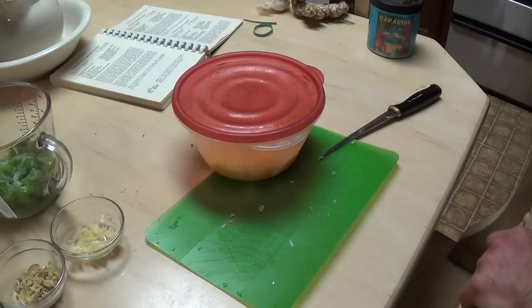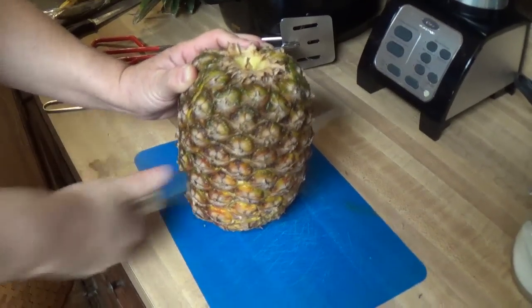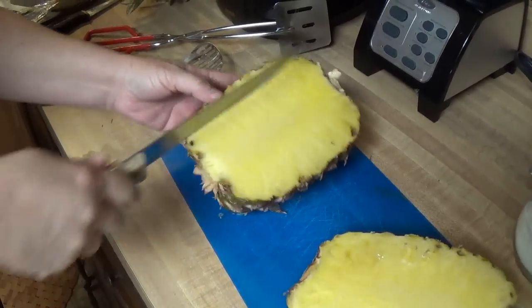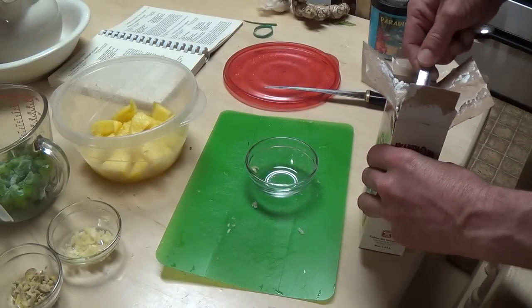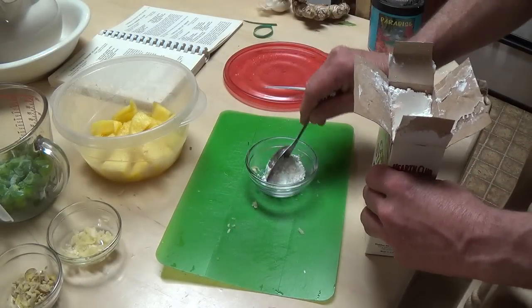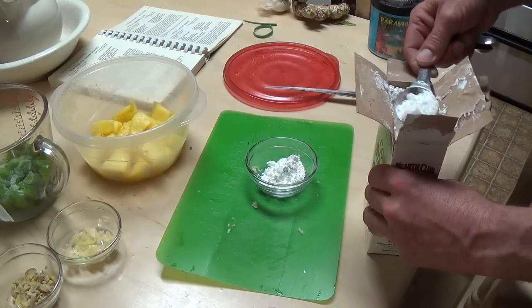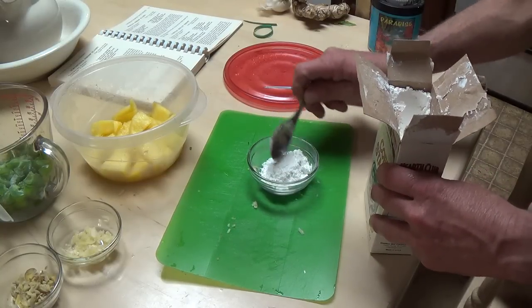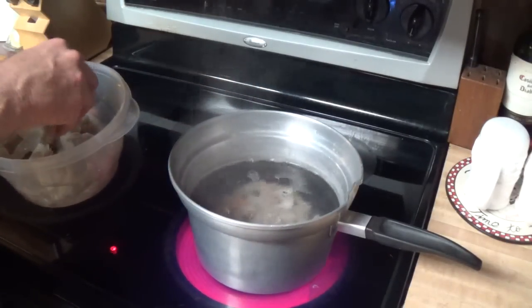Next up we need some pineapple. I don't think we have quite what the recipe calls for, so Melissa is going to cut some fresh stuff up. Oh, that looks good. This recipe calls for two tablespoons of cornstarch. This whole prep time of 20 minutes is a bunch of crap — it's been a lot longer than that. Let's get these boiled for a second and pull them out.